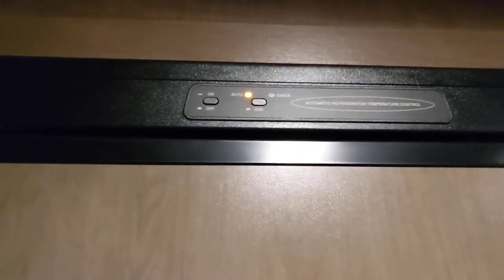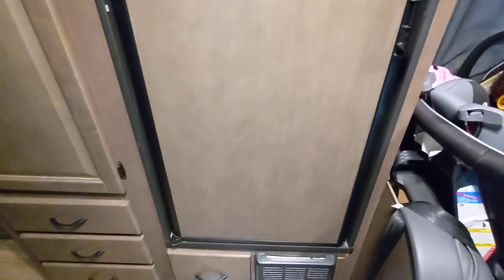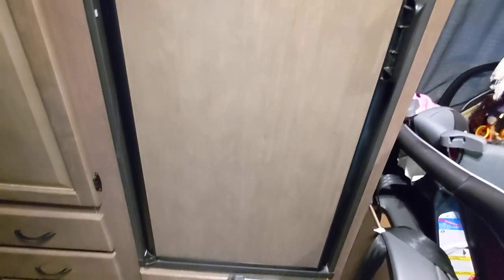This is a regular fridge on a Cruise America RV. You can see the size of it — the fridge alone is pretty much a regular sized beer fridge, maybe a little bit bigger.